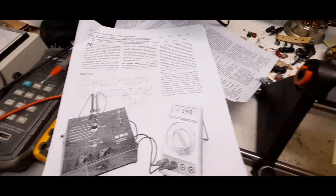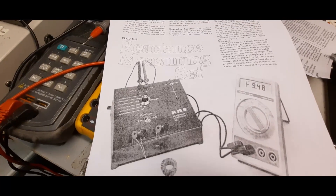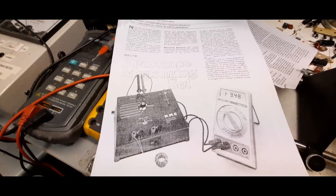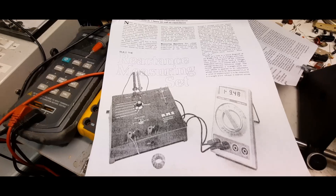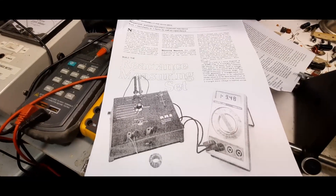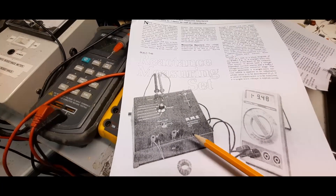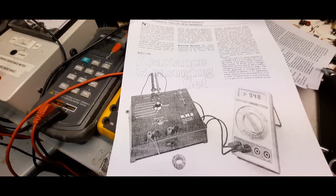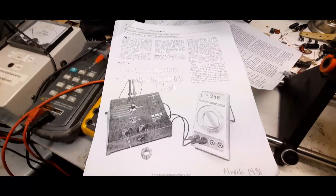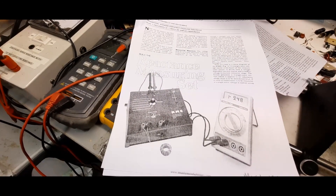I was thinking about cases — this one looks like a sloped case from the picture. I was thinking about buying a sloped case from Hammond, which is usually where I get my project boxes. Prices on DigiKey are ridiculous — they have a sloped metal box for $72 and I don't want to spend that much. I found one on Amazon for about $29 to $31, so I think I'll go that route.